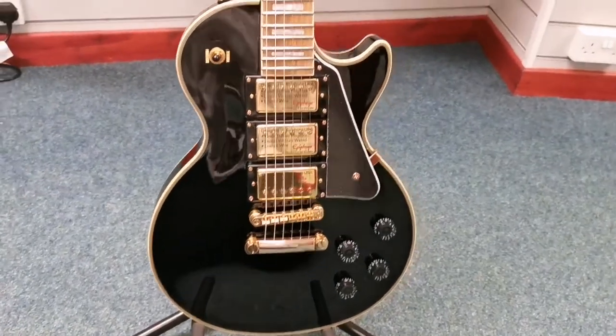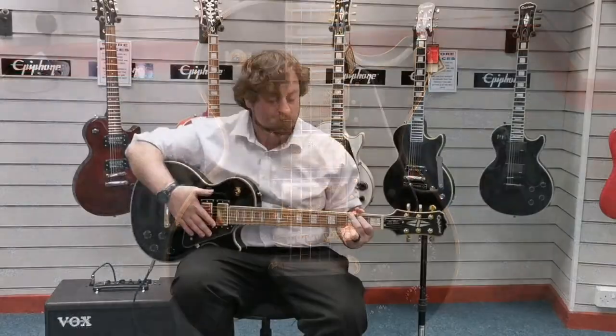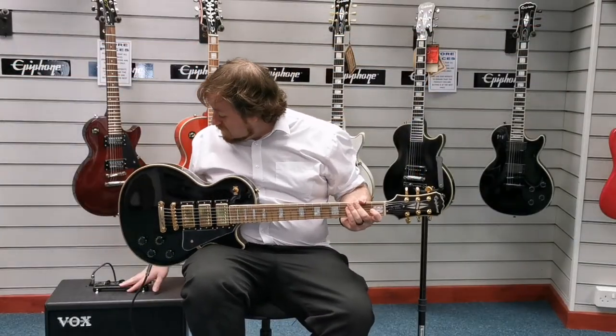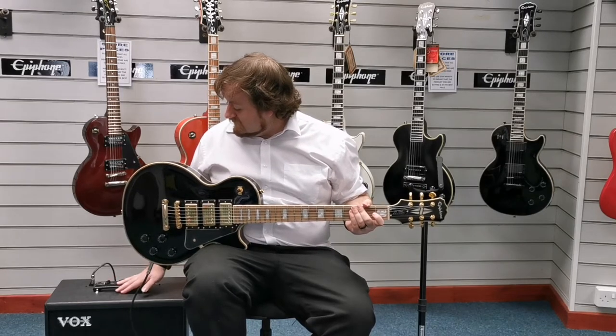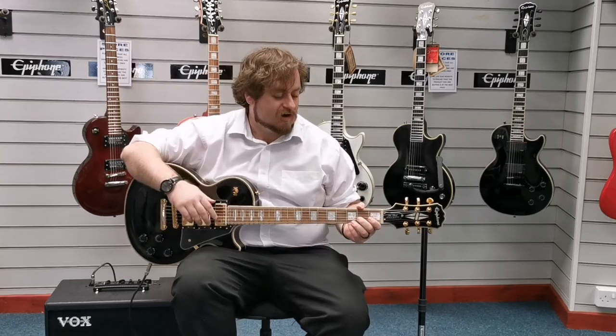So what I'll do now is I'll quickly give you a demo of what it sounds like. We're currently running it through a Vox Cambridge 50 and I've got it on a deluxe clean setting — treble and bass are all about halfway.